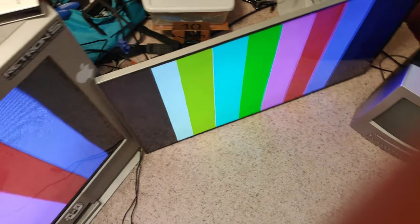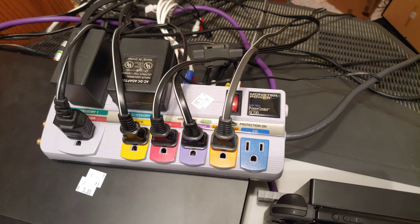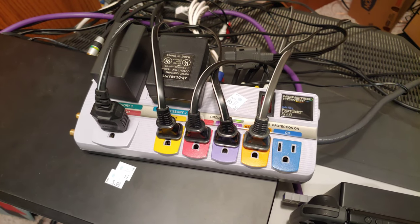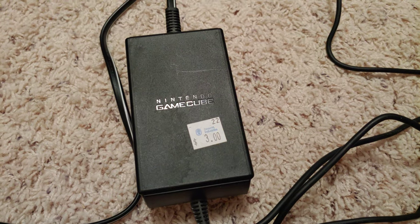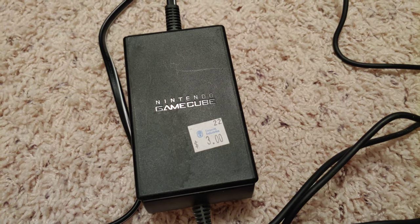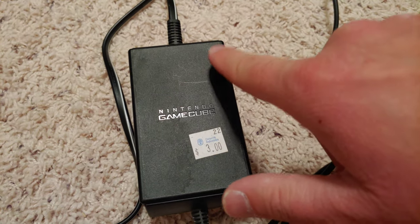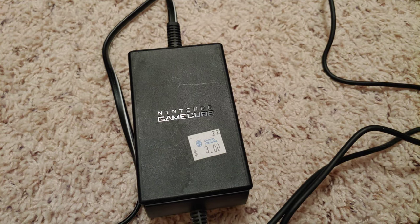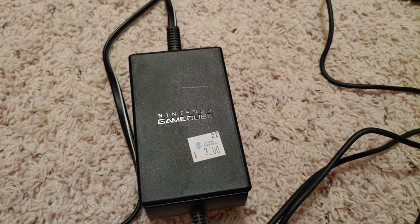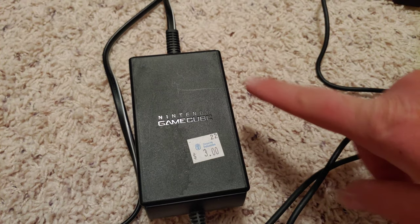Having clean power is pretty important. I once bought a cheap GameCube power adapter — the label just said 'gamecube power' in big font — and when I used it on the GameCube and plugged into the TV, I could see a noticeable amount of noise in the composite picture.